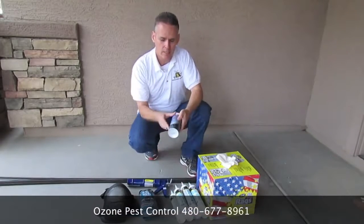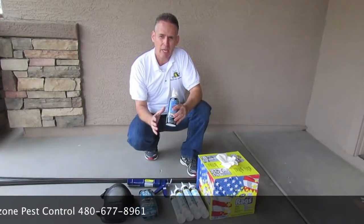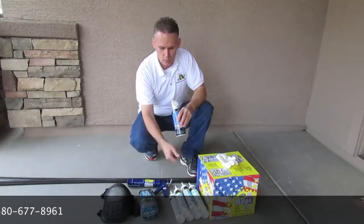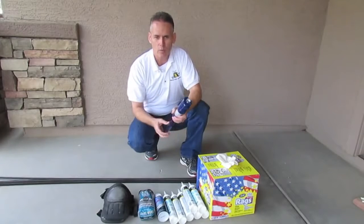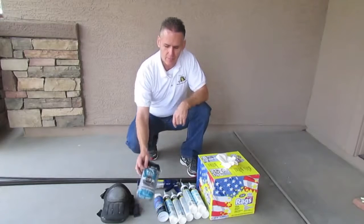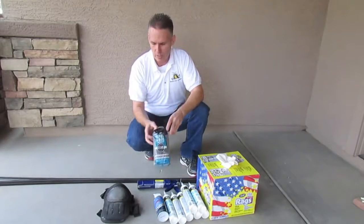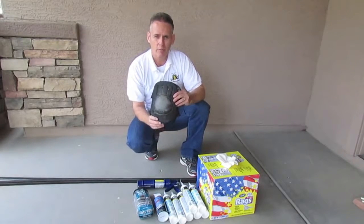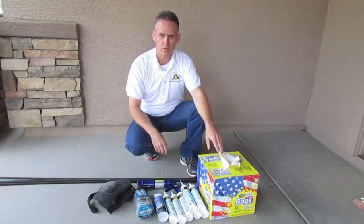Another product, for about five bucks a can, is this Daptex Plus. It's a foam sealant that expands just a little bit to cover slightly bigger areas than you would with the silicone. You're obviously going to need a caulking gun, which for about three or four dollars you can also get at Home Depot. And then a bag of steel wool — that's probably about three or four bucks as well. Don't forget you're going to need some knee pads because when you're crawling around the bottom of the home you're definitely going to need them. We also recommend some rags for cleanup.